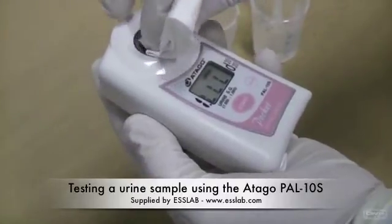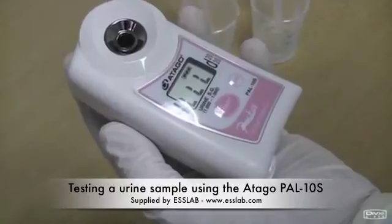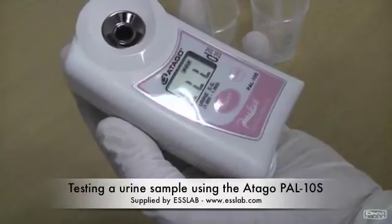When pressing the start command with no sample applied to the lens, L's are shown on the display. This means that insufficient sample is on the lens to take a reading.